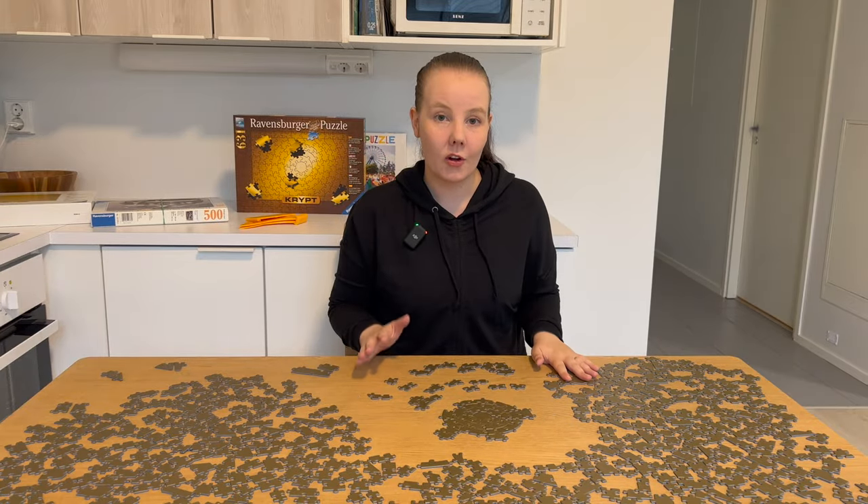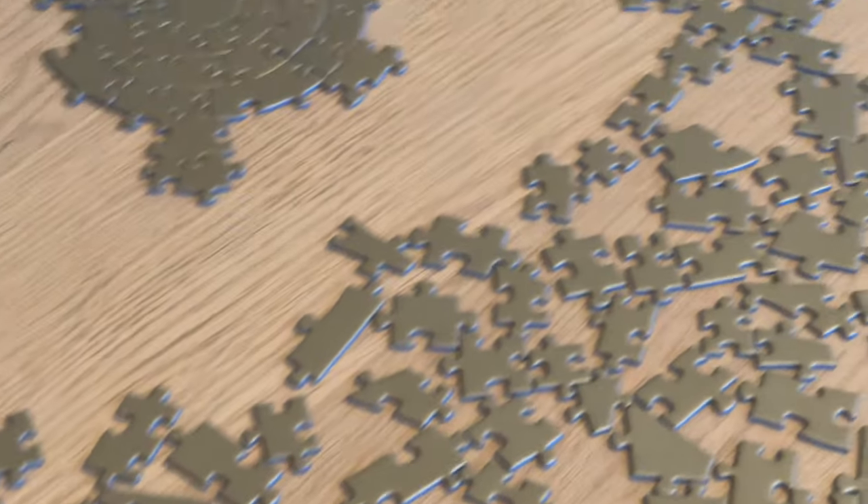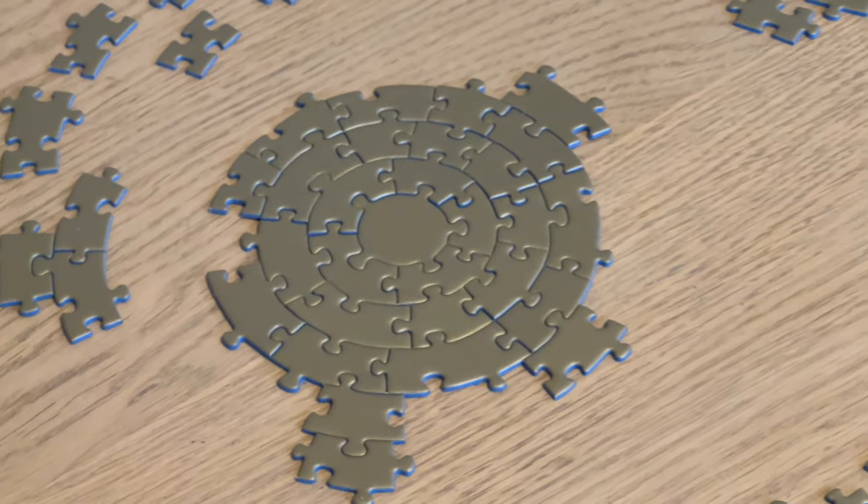I think I'm going to call it a day. So this was day one, and we have 30 pieces in, which means we have 601 to go.